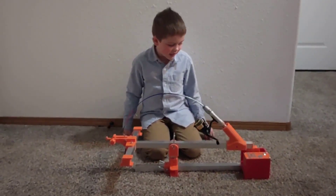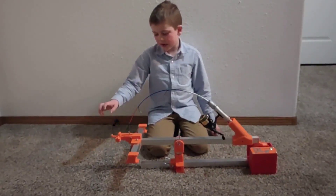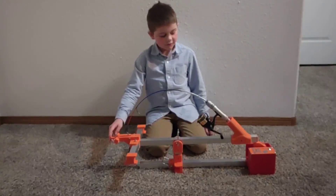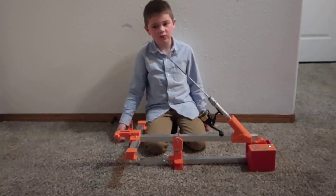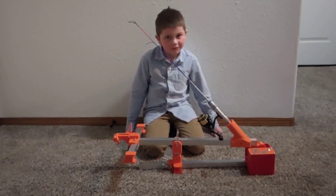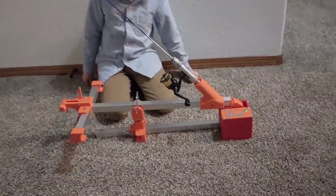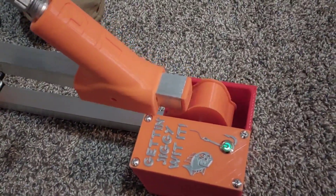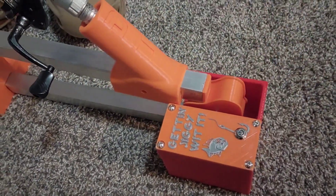We're all done setting it up. We click that button and we did all that, and when the fish bites this, it will fling up. Then you'll be catching a lot of big fish ice fishing. We'll see you next time. Thank you.